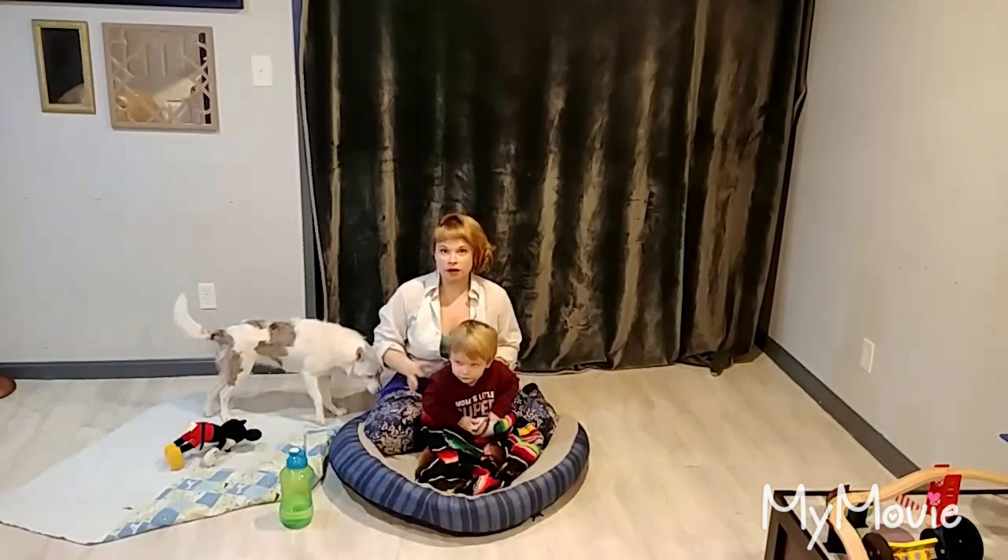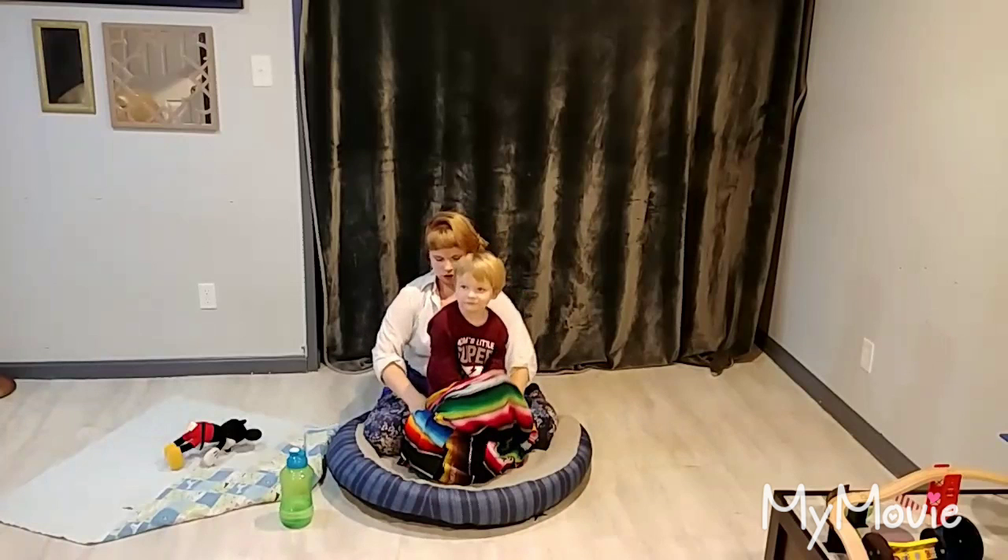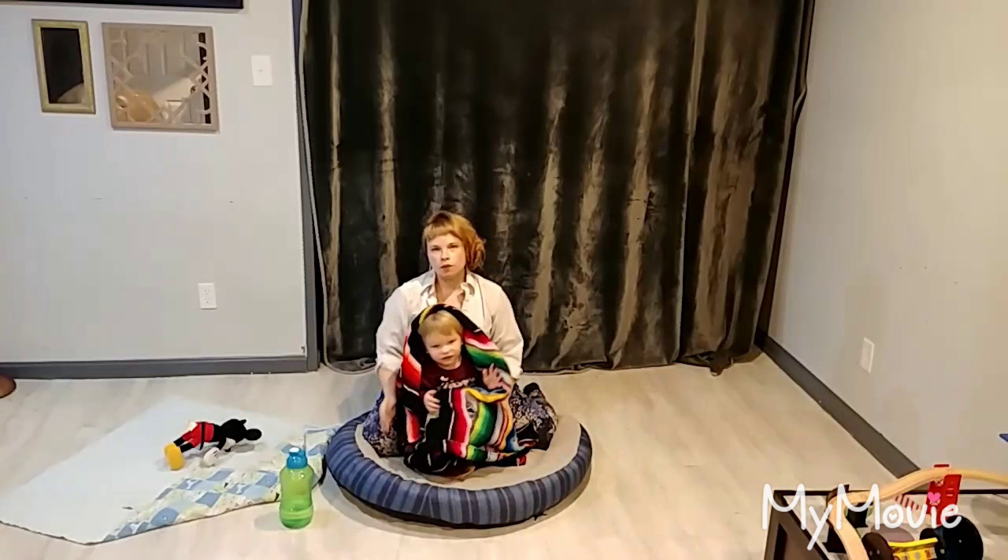When I started going 'shh, shh' really big in his ears, he calmed down. That's because when babies are in the womb, they hear everything magnified through the water, and it's that shushing sound they're surrounded by all the time.